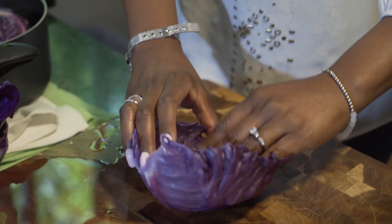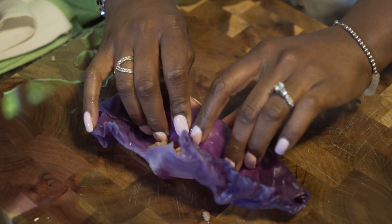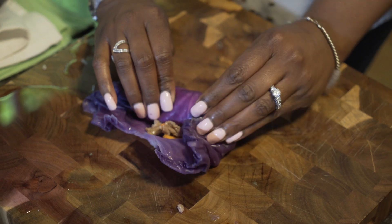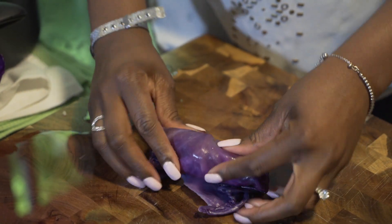You want to push it all the way down to the bottom like you're rolling a burrito. And you just want to roll like this — roll it tight. You want to tuck in the ends.